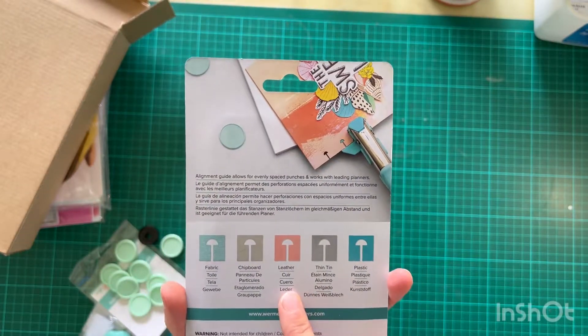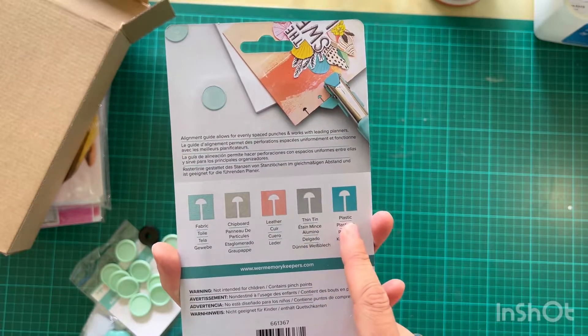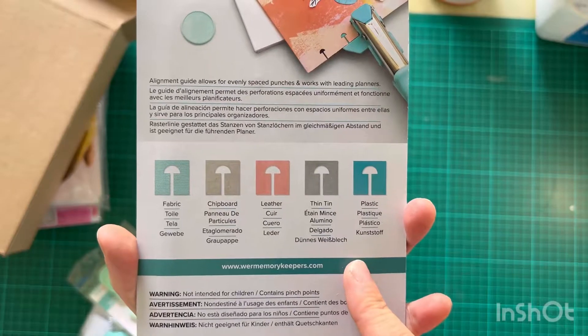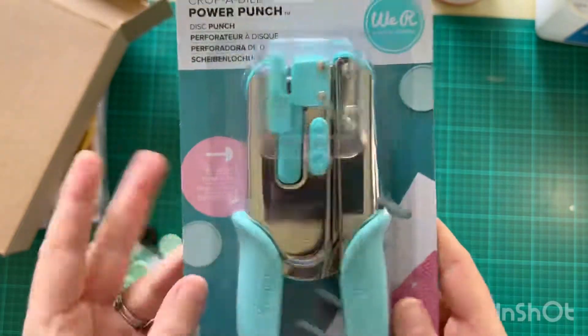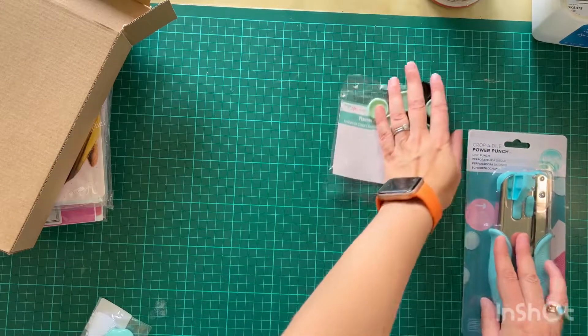I didn't realise it does fabric, chipboard, leather, thin tin, and plastic — that's interesting. I'm excited to get using that.